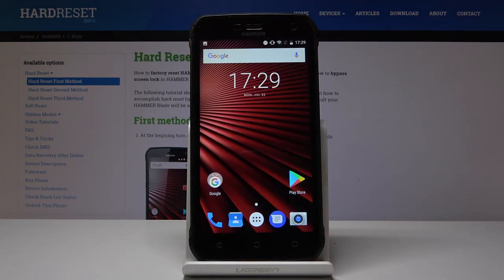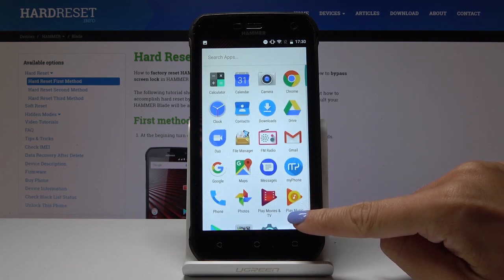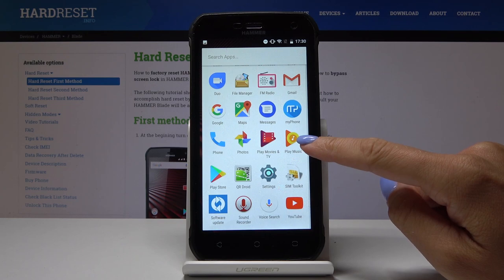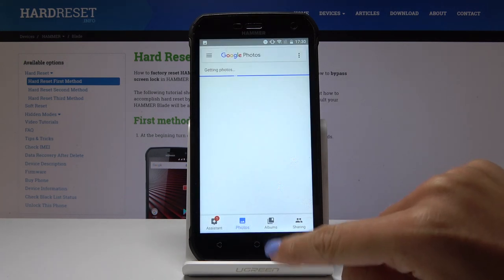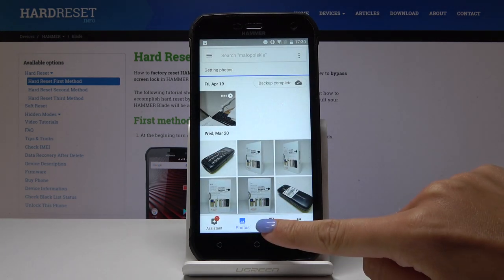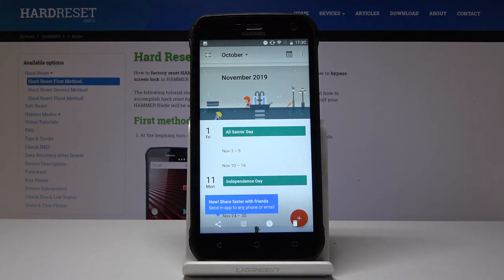Now let's go back to the main home screen, then open the gallery. It should be here. Go to Photos, then Albums, and here in Screenshots you will notice the one that we have taken.